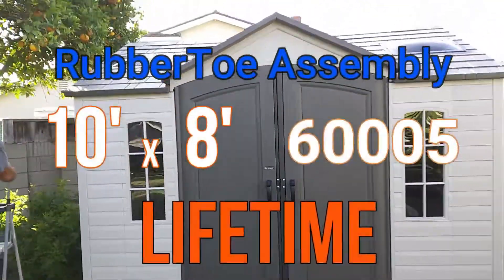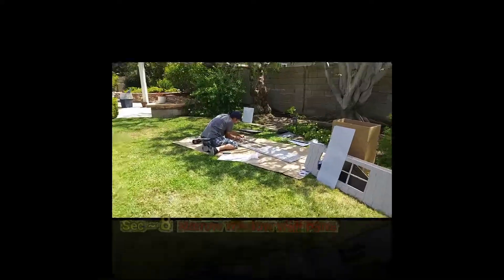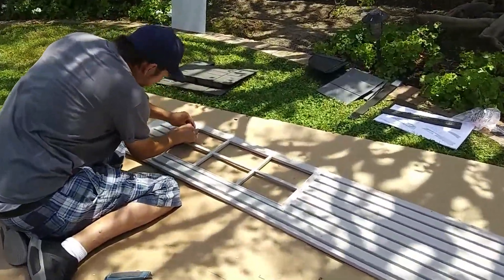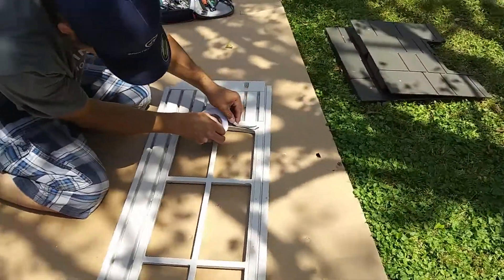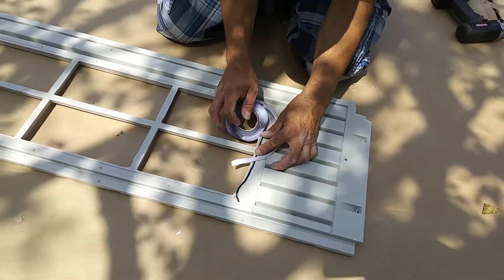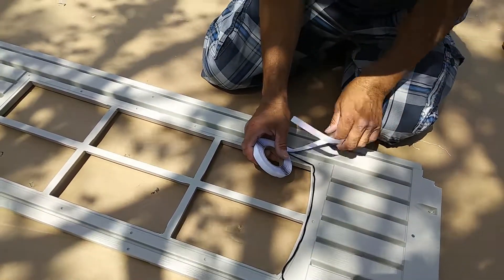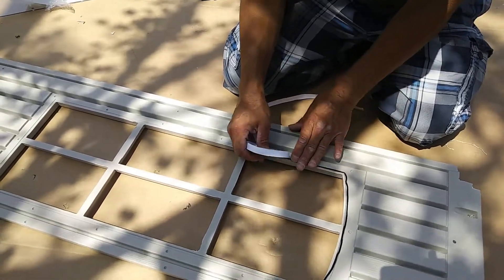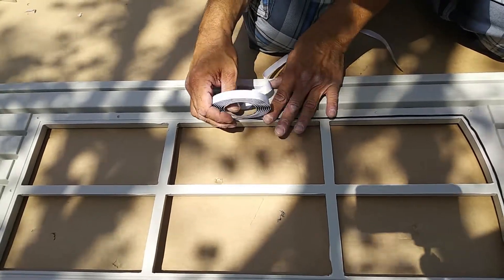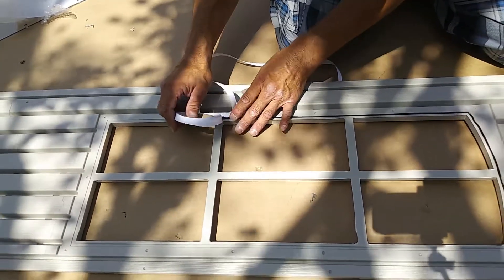Hey guys, RubberToe Assembly here with another 10x8 Lifetime Outdoor Shed Assembly. Here we're going to Section 8, the narrow window wall pane. First thing you want to do is lay in the weather stripping tape that they give you with it. Starting on the top left corner — that's right where I usually start — and then come on down the left side with the tape. You run this stuff right into the groove. There's a little groove that goes all the way around the window.